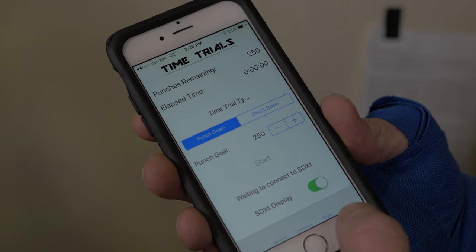You can watch or capture your progress on the digital attachment right on the speed bag platform, or through an app on your mobile device. The Speed Demon makes it easy to increase your speed, monitor your progress, and make each punch count.